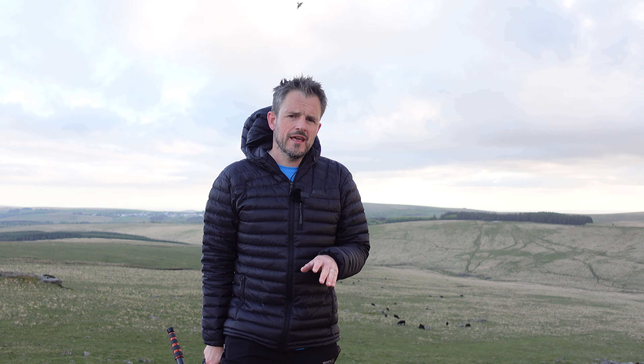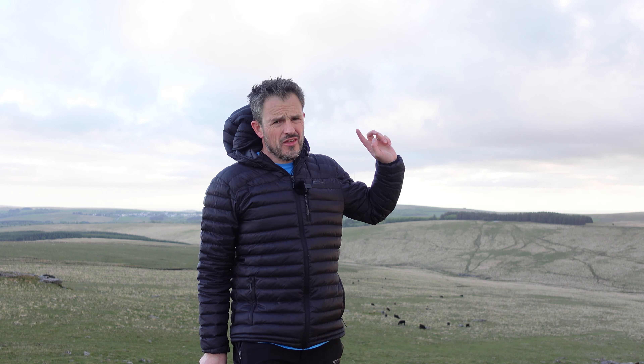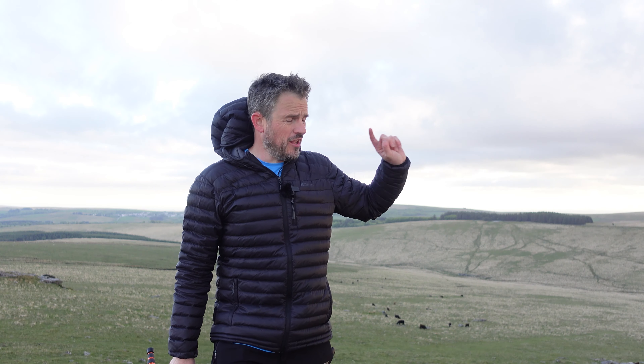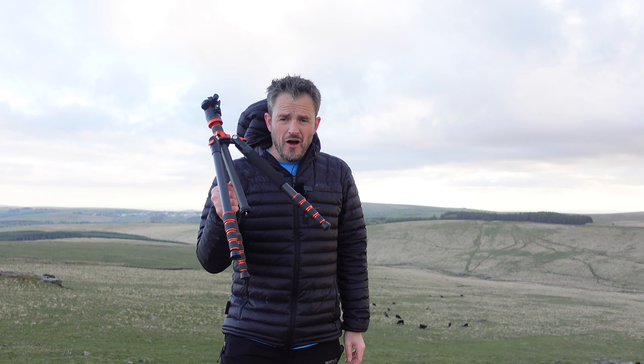Normally when I talk about gear in my videos, I always start off by taking a landscape photograph first. But this evening, the sun has gone behind a whopping great big black cloud. There is a gap there — it's going to come back out. Going to get five minutes of action, I reckon. That's when I'll be shooting the landscape photographs. To start off with, I'm going to talk about the tripod.